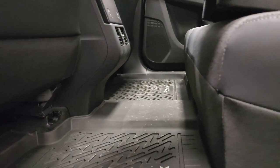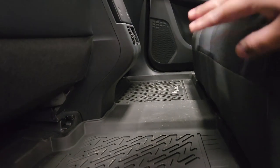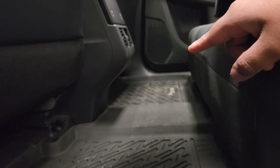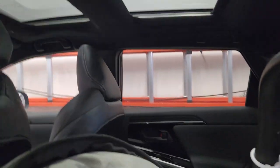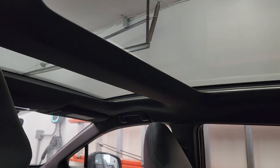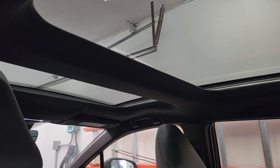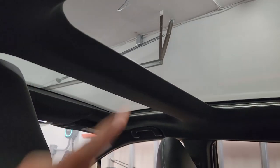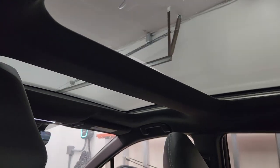The floor is almost completely flat — there's a tiny hump but it's barely noticeable, so three people in the back is possible and possibly more comfortable than the RAV4 Prime. I also have a panoramic moonroof, which is fixed — it doesn't open, but there's a shade you can open and close. It's a nice addition since on the RAV4 Prime XSE the sunroof didn't extend to the back.